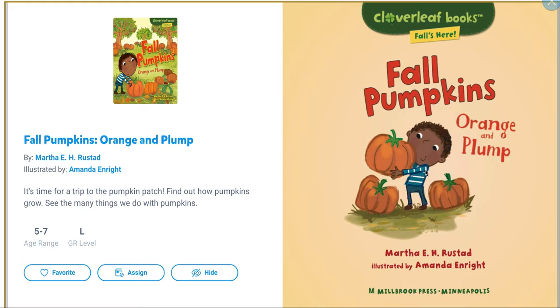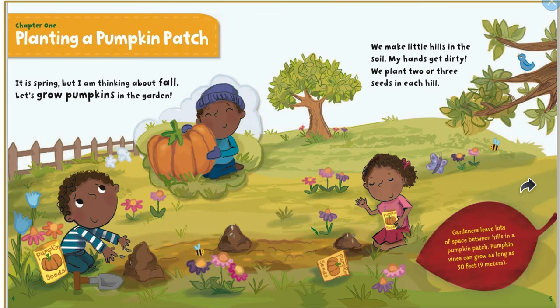Hey guys, this week we've been talking about pumpkins, and this is another book about the pumpkin life cycle. After the book, you have an assignment to put the life cycle in order, so pay attention and make sure you know where the pumpkins start and where they end. Fall Pumpkins: Orange and Plump. Chapter 1: Planning a Pumpkin Patch.